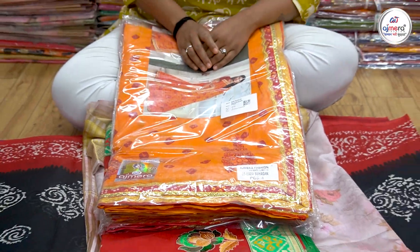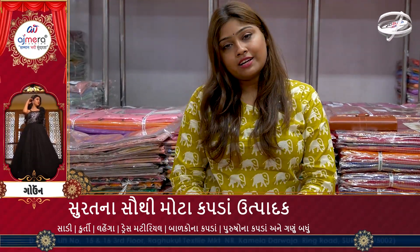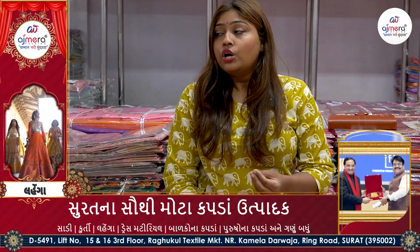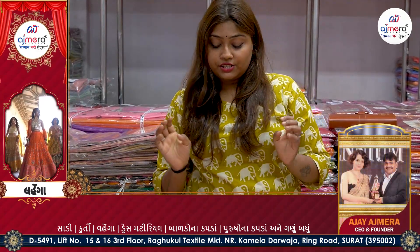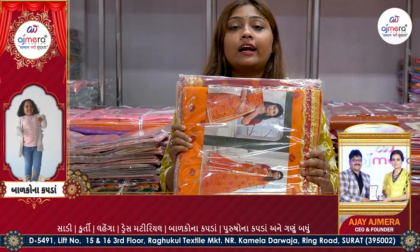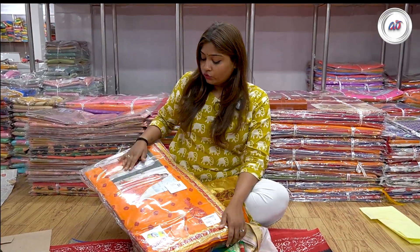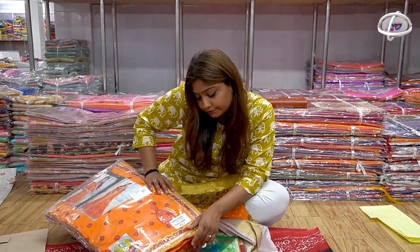In Gujarat, most of the bandhari and patola are available in this video. If you have any collections, please share. This is Shravan — Shravan is already ongoing. Shivji Bhagwan, Shankar Bhagwan. You can also buy a sari as a gift. If you have any information about this sari, you will definitely add this catalog to your shop. There are different colors in this shop, and here is a photo of the catalog.